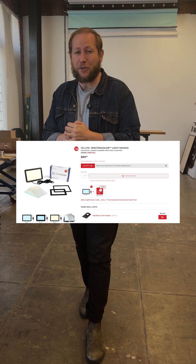Film is better in spectra color. Let me tell you why. What's up everybody, Dan from CineStillFilm here with a wonderful announcement. We have just released the new CS Lite Plus with spectra color technology.